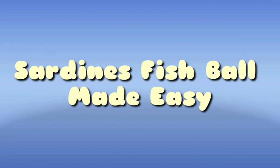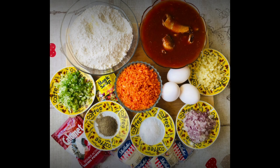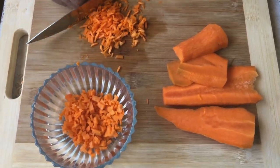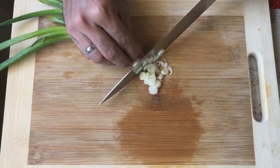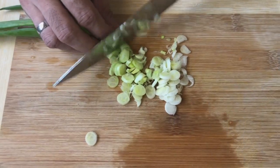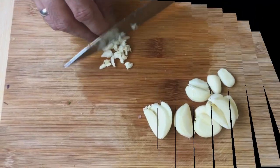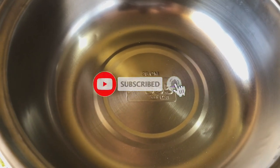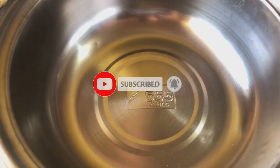Thank you. Good morning! Magandang araw sa inyong lahat. Gagawa po tayo ngayon ng homemade fishbowl.